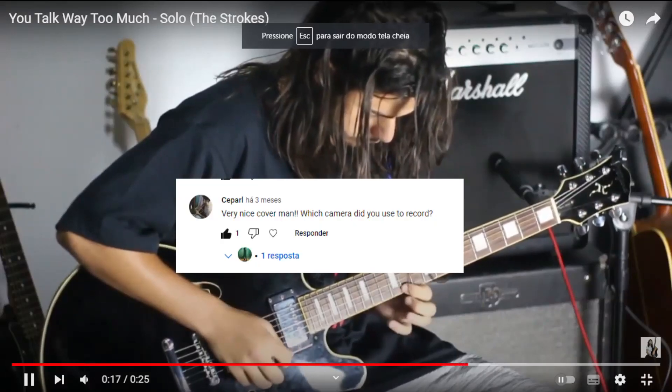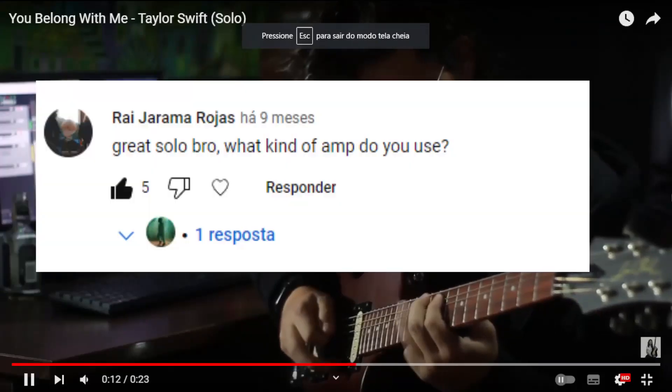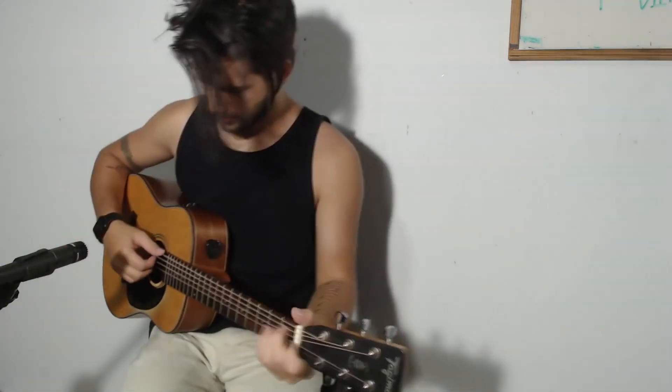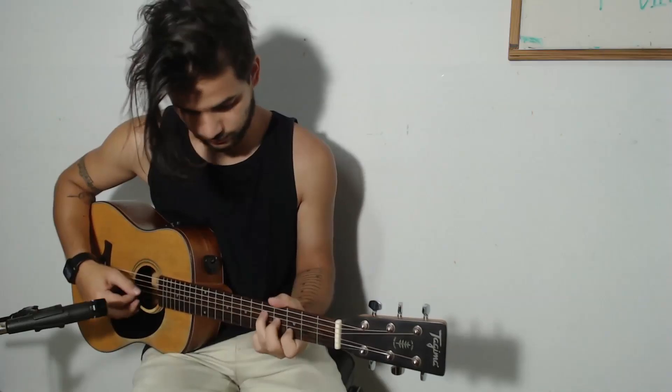Since the beginning of this channel I have received a couple of questions asking me things like which camera I use to record, what effects are on the guitar in this part, what kind of amp I use, and way out of tune and using the wrong chords. So I choose to answer some of these questions in this video, so I hope you like it and here we go.